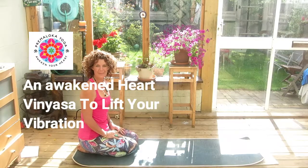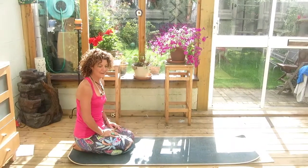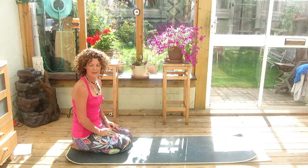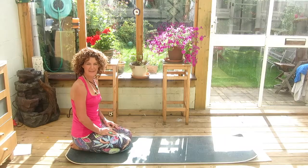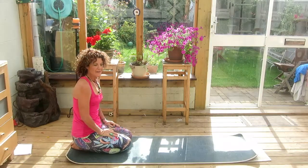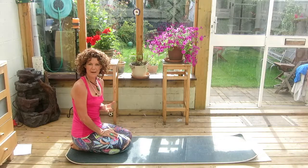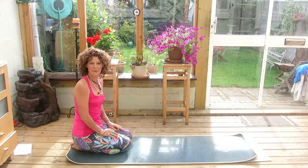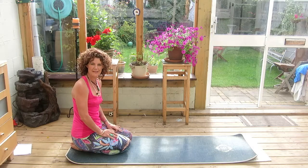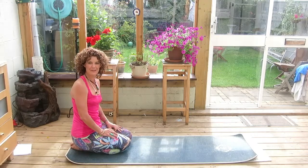Namaste and welcome. I have a short, powerful Vinyasa sequence for you today to strengthen, tone, and balance, and to kickstart the beginning of your day. It is a series of Ustrasana or camel flows into a version of a sun salute, ending with a little bit of breathing and meditation. I'm aiming to have this done for you in 15 to 20 minutes.